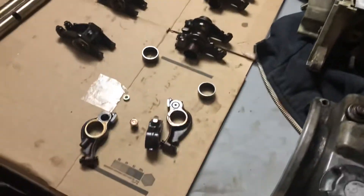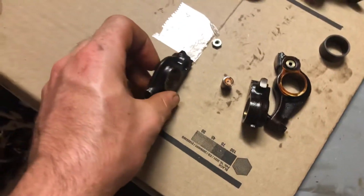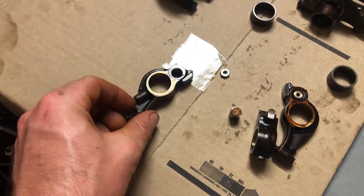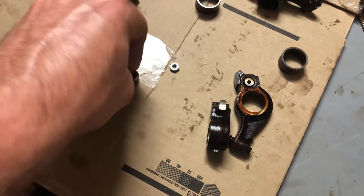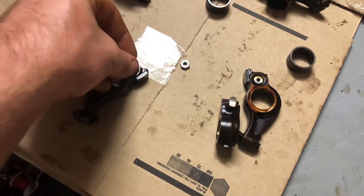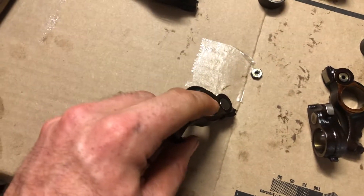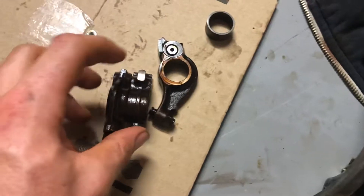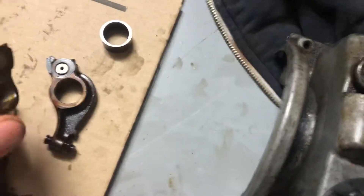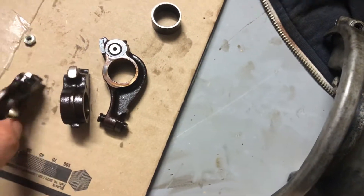I'm going to show you how to lock VTEC on a budget. What you got here is your rocker arm, and it has this pin that sits in there all the way flush. The oil pressure pushes into this hole down in there, pushes the pin out, which engages the next rocker arm and allows them to work in unison and follow the middle lobe on the middle rocker arm.